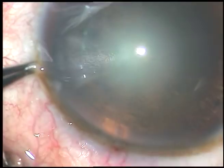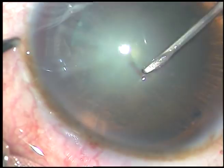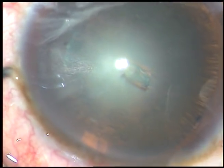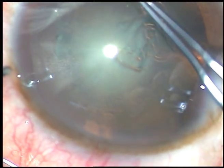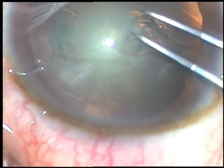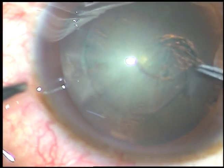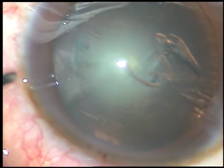Capsulorhexis is to be done. I am taking help of a 26-gauge bent needle to raise a nice, easy-to-hold capsular tag. I hold this tag with the Utrata forceps and go anticlockwise to do a CCC — continuous curvilinear capsulorhexis. This is a rhexis of about 5 mm size.